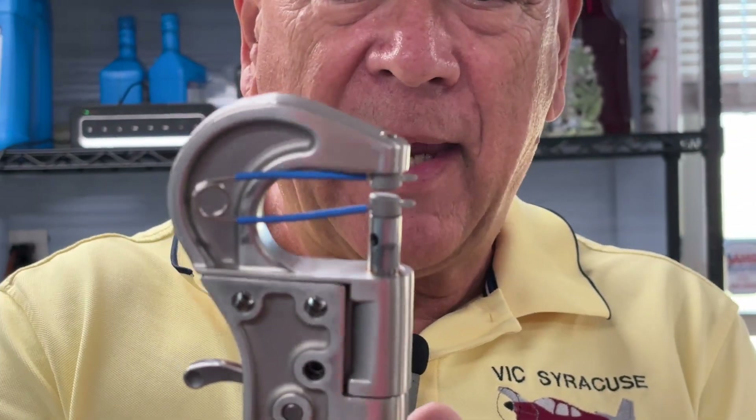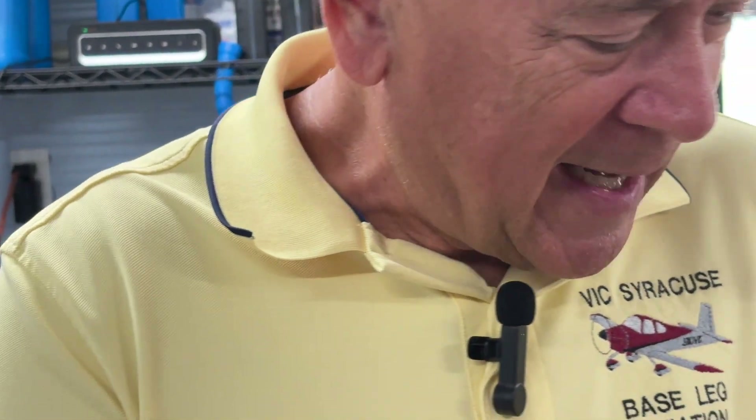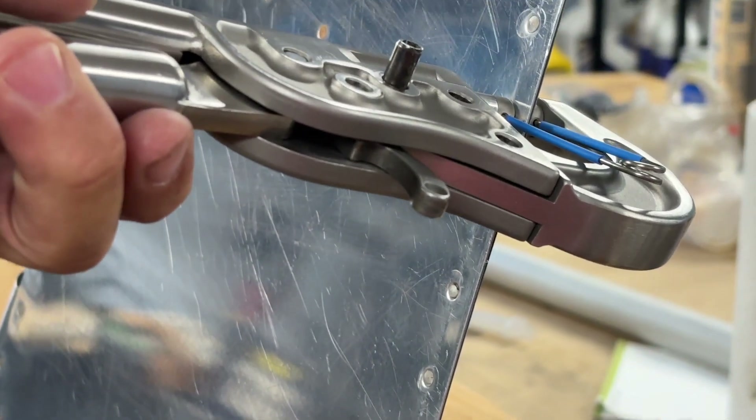Going back to the hand squeezer — remember I pointed out how you've got to dimple the trailing edge perpendicular to the cord line? Another ingenious device Cleveland makes is a set of squeezers at the correct angle for the trailing edge. You just put it on there and it holds in place, and I was able to run down the entire trailing edge squeezing all of these by hand — or you could use the pneumatic dimpler. Came out really, really nicely.